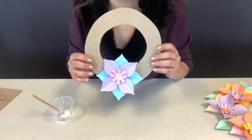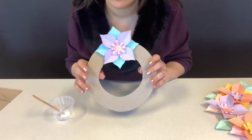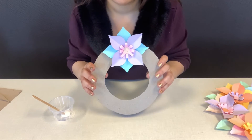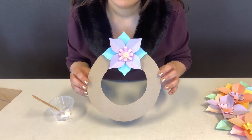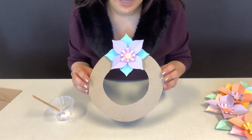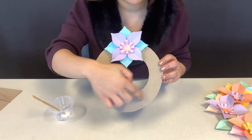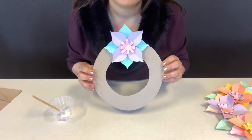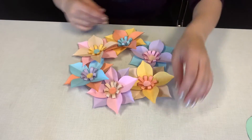My first flower is done — that's exactly how I wanted it to look. I planned it out, chose my two layers, chose my colors, and that's how you glue your flowers. Go ahead and continue to make your flowers for the rest of your wreath, and then we'll add the leaves last.